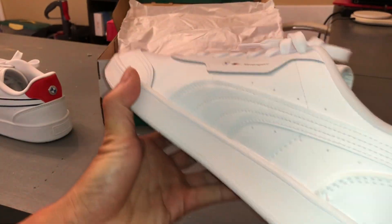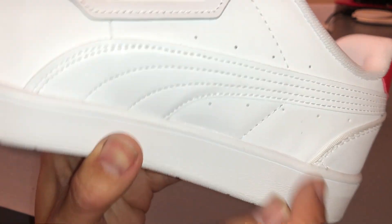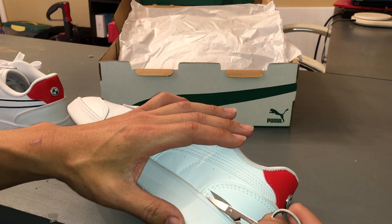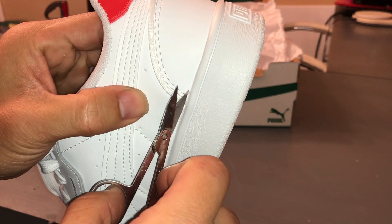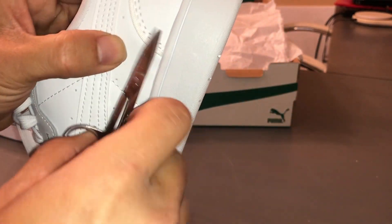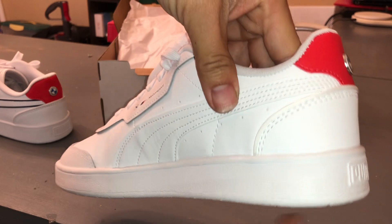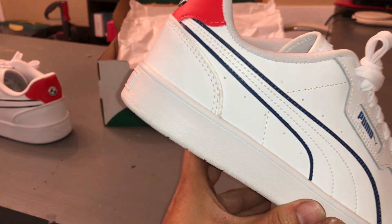Let's check out the other shoe. You can see that piece right there. So there you go — I think that's it. The rest of the stitching looks pretty good.